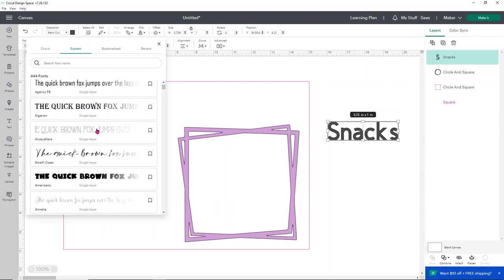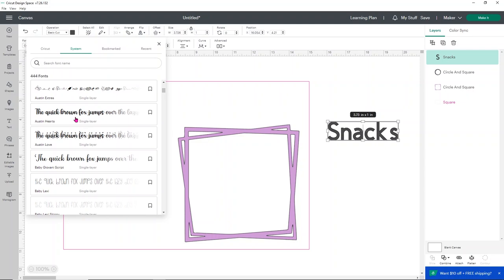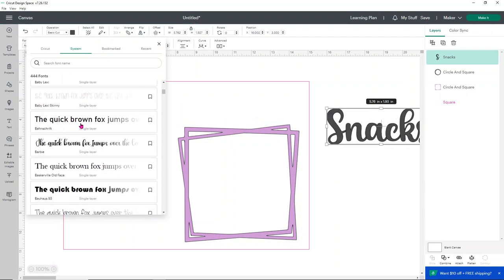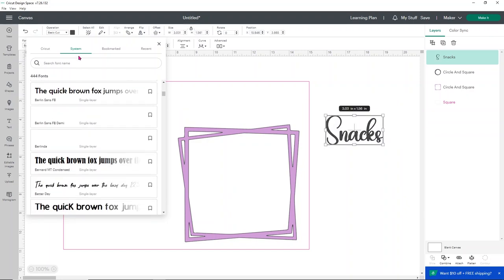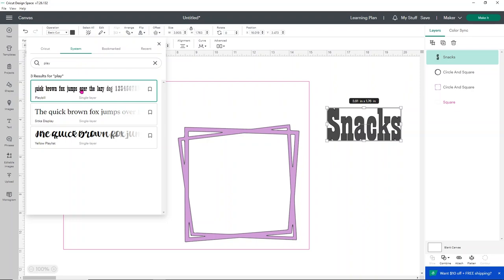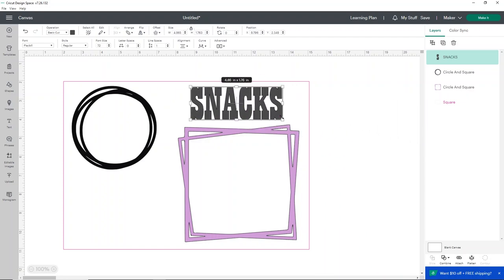I want to use a system font and I'm not exactly sure what I'm looking for yet, so I'll click through a few options to see how they look. In all my other items I used the font Playbill, and I actually kind of like it — so that's the font we're going to go with. Let me see what it looks like with everything capitalized. I like that way better, so we're going to go with that for our snacks section.